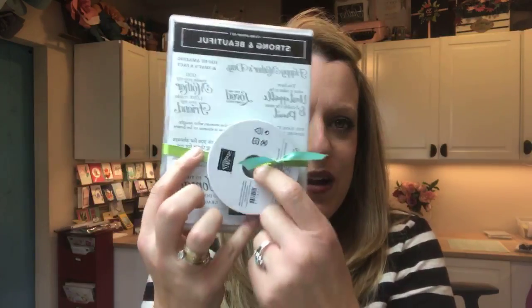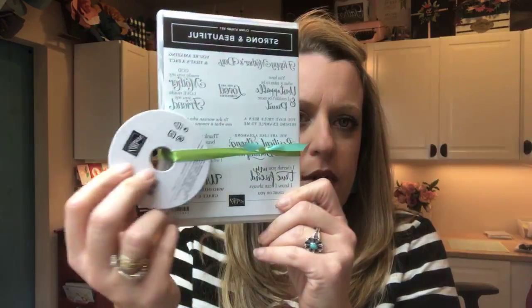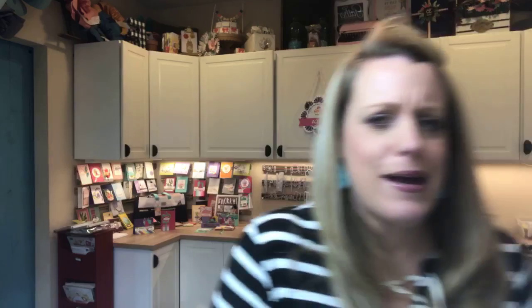I never can remember to pull out the prize for Tuesday's live — but here's a prize, and it's a good one. That Strong and Beautiful stamp set with those amazing sentiments, along with a bolt of this ribbon — the reversible Granny Apple and Coastal Cabana. I will be giving away this bundle on Friday as a thank you for sharing.